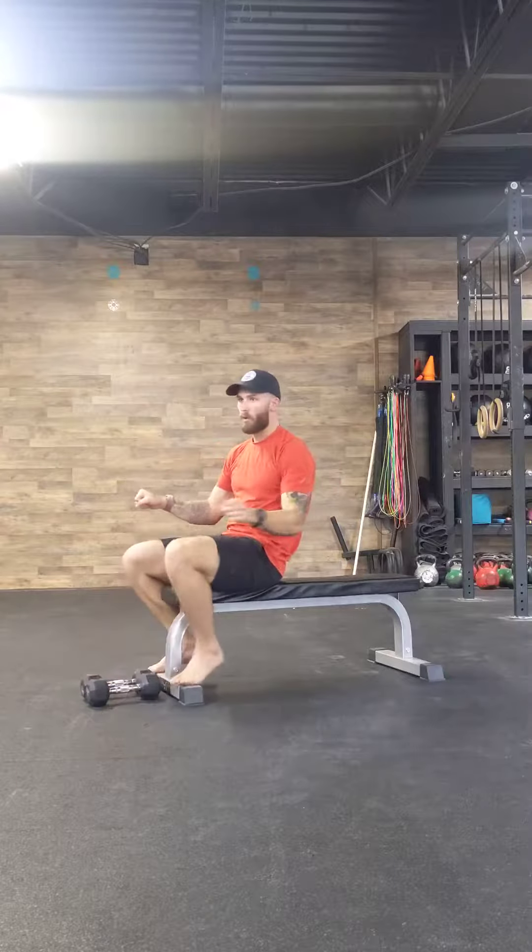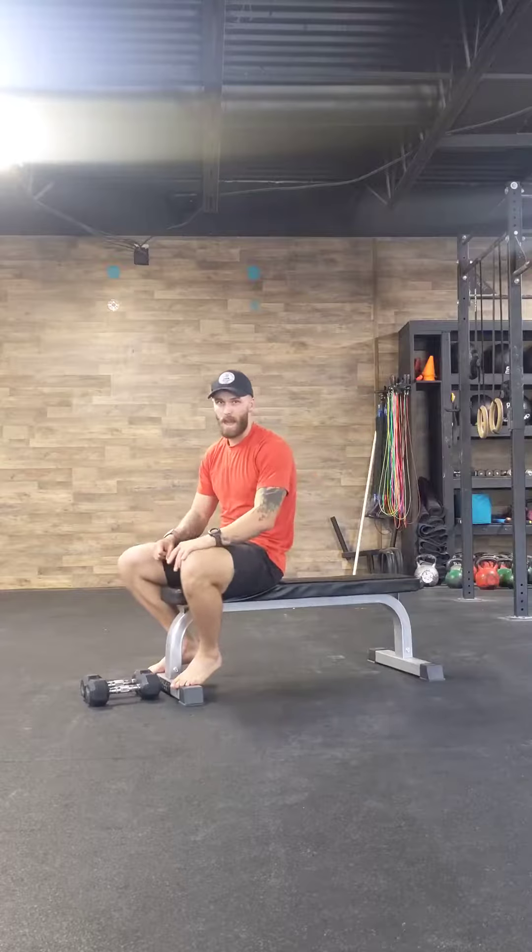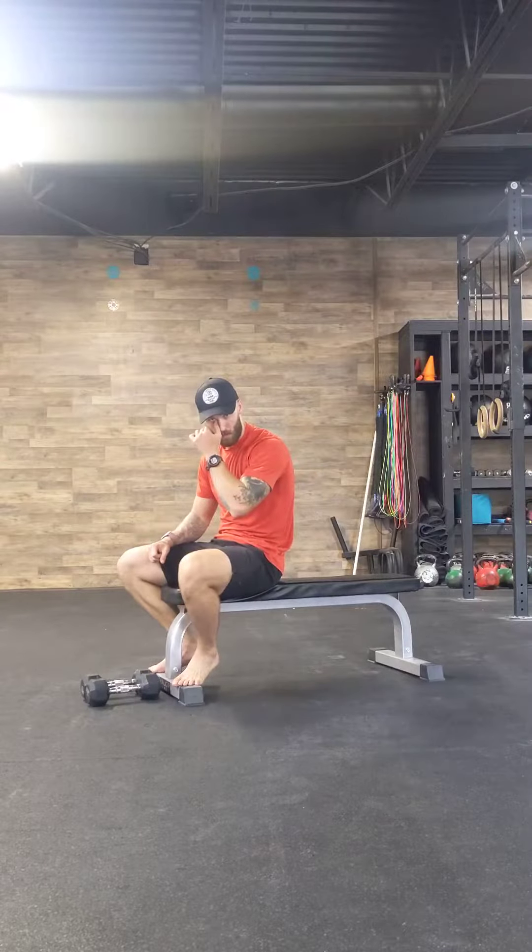Don't be afraid to hit the dumbbells — a more aggressive hit before you decide to bring the arms further. This one's pretty nasty. Shoutout to Richard for a strong fit for this one.